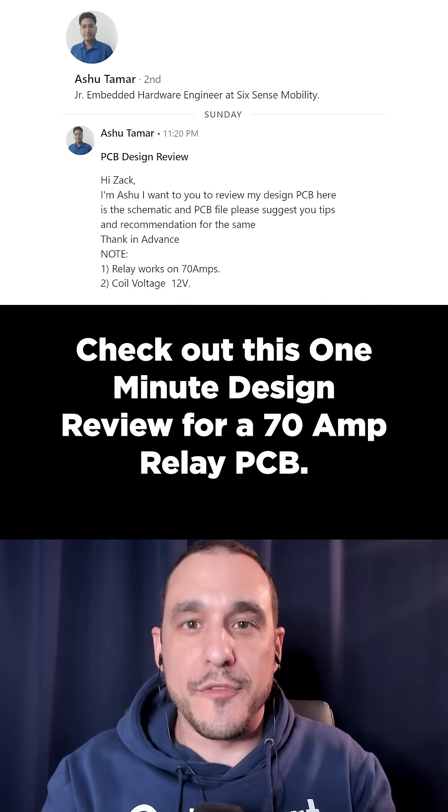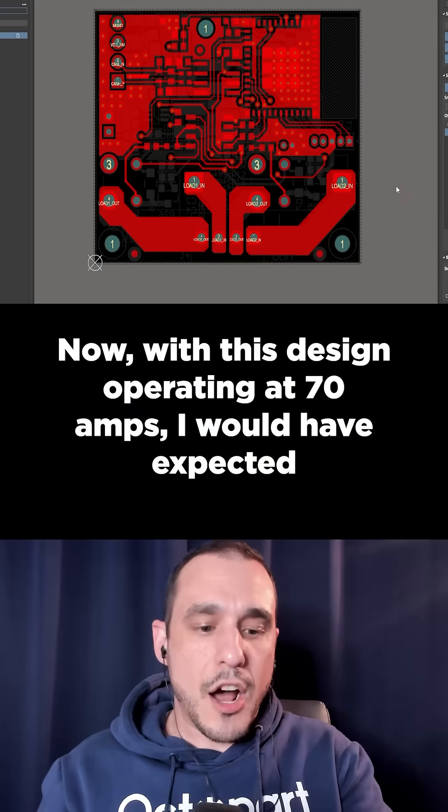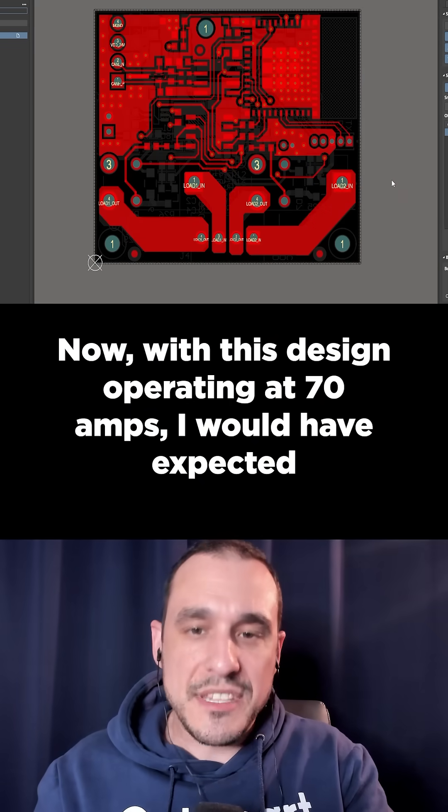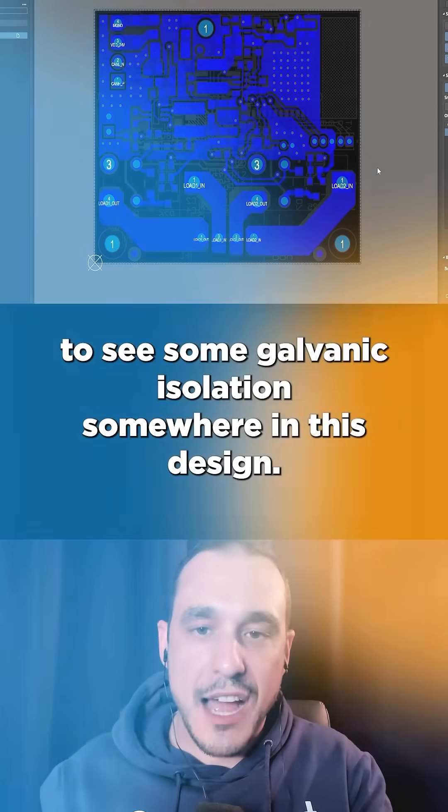Check out this one minute design review for a 70 amp relay PCB. With this design operating at 70 amps, I would have expected to see some galvanic isolation somewhere in this design.